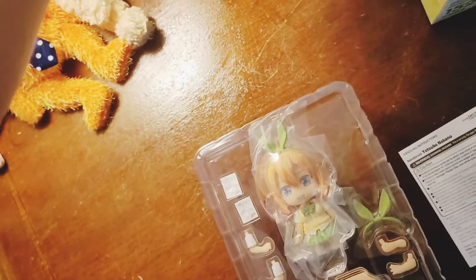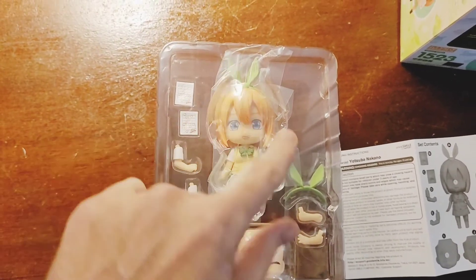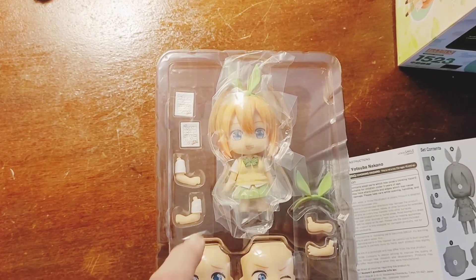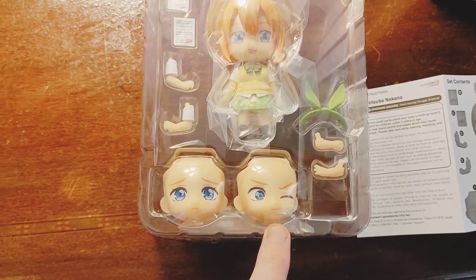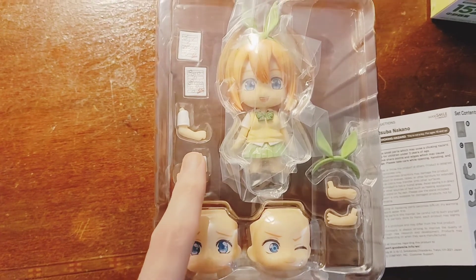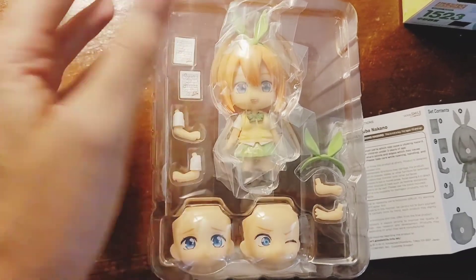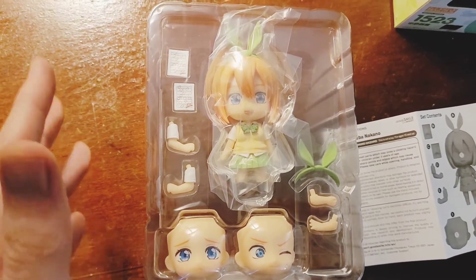Here she is outside of the packaging. You can see her signature bow as well as an extra bow, and her face plates. Her standard face plate is the one she normally has - she's just a very happy character. There's also her embarrassed face and this awkward face, which I really like. I also got a green kimono I could use with her, but I almost want to get an extra hairpiece so I can have her in her school uniform too.